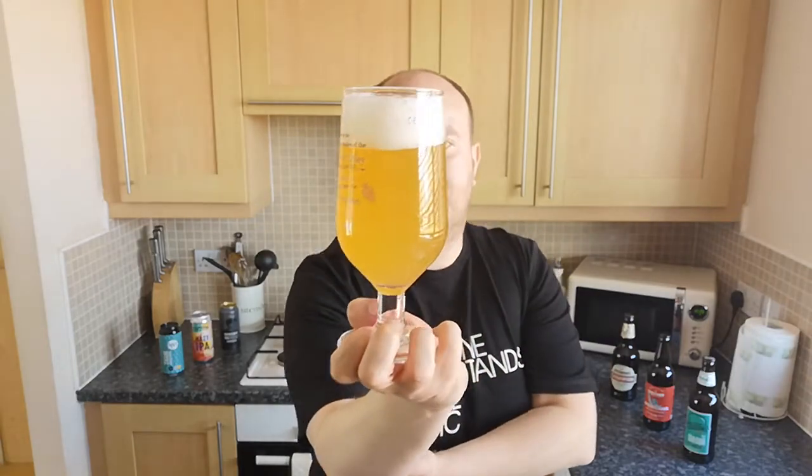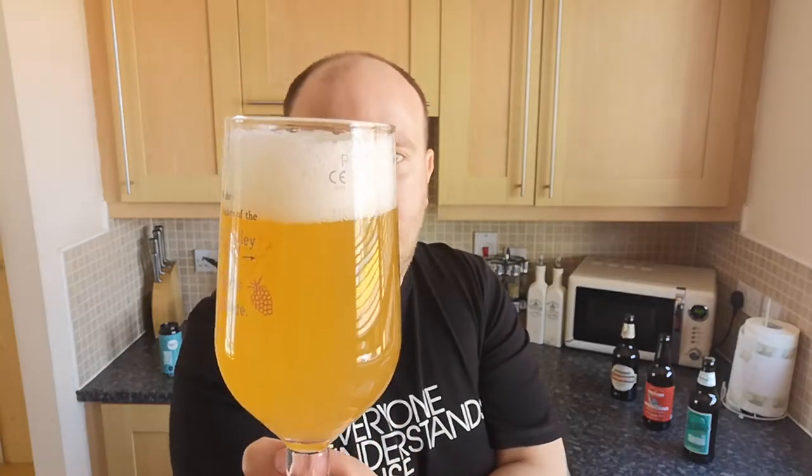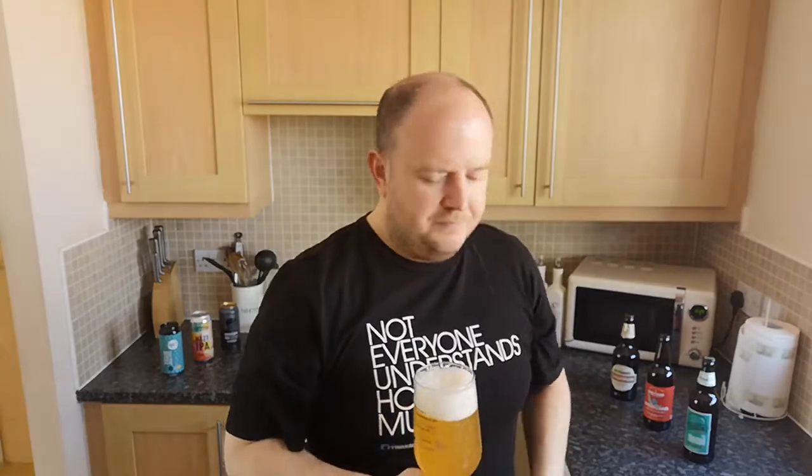It looks like when you go abroad and get a can of Fanta orange — Fanta Naranja as they call it in Spain. It's got a big foamy white head on it; if you ignore the head, it looks a bit like a can of Fanta when you go to Spain. I like it, looks good. Right, we'll get the nose in there and give it a whiff.